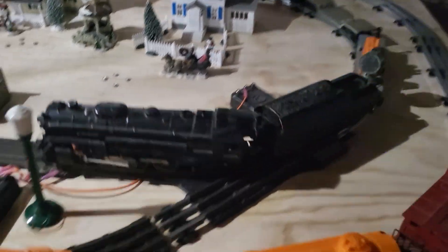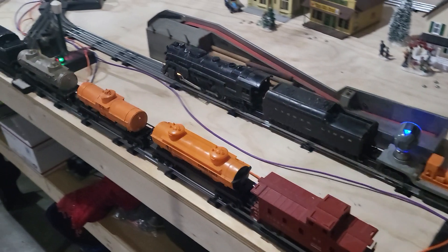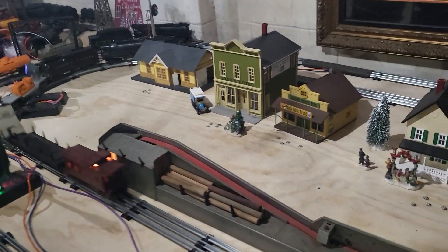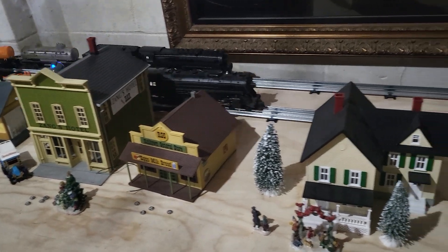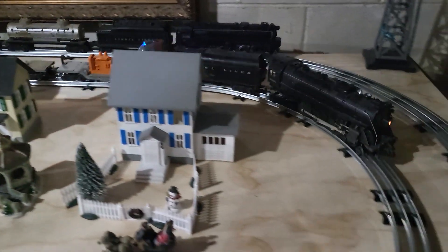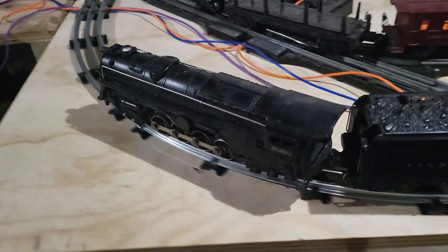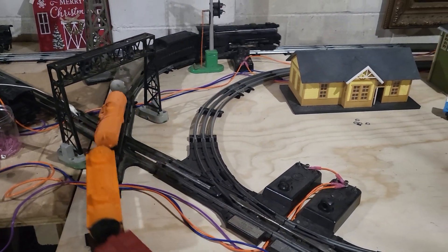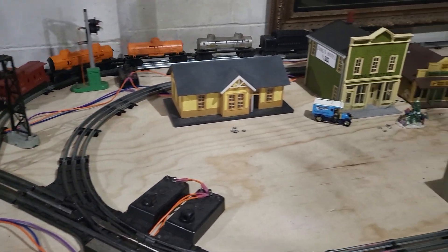It looks like next time around these trains are going to be running side by side, or maybe we'll get a good pan shot in there. Yeah, I think that turned out pretty good. Thanks for tuning in, good night.